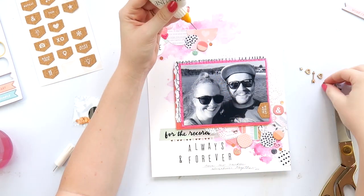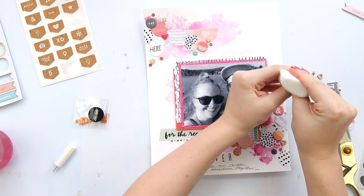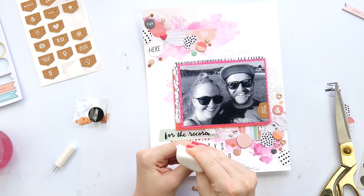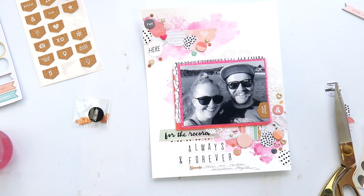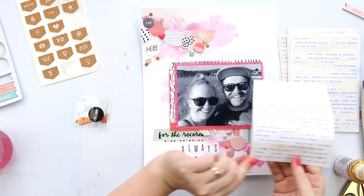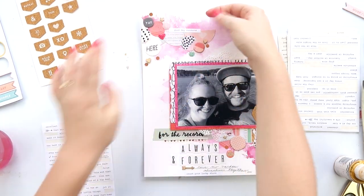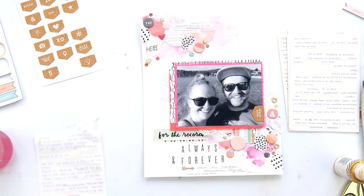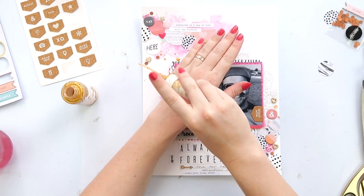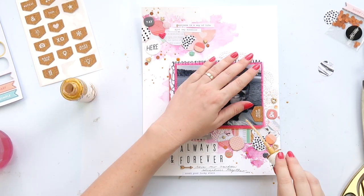I'm adding a few tiny little elements: some hexagonal sequins from this kit, as well as some little wood veneer. You can't have a layout without some mini wood veneer — it just finishes off a layout. It's my new enamel dot. I still love enamel dots, but I get frustrated that packets have fewer tiny ones — they keep getting bigger and I just want the wee little tiny ones. Adding a bit of gold shimmer here for a few more little specks of color and magic.